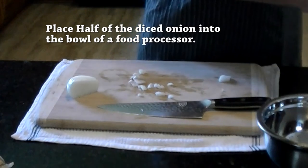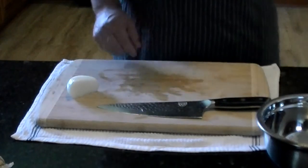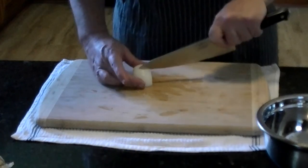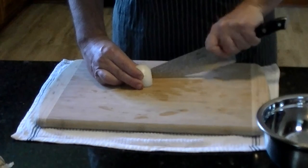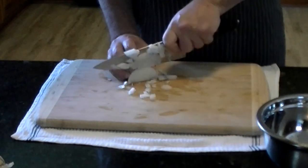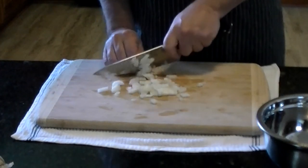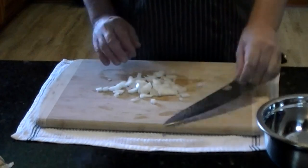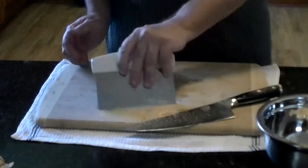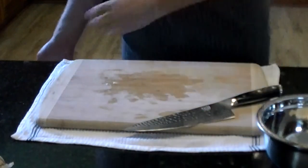I'll place half the onions into the bowl of a food processor I have set off to the side. We're going to be processing up some of the vegetables — half go into that food processor and the other half of the onion go into a stainless bowl. Just making spots and vertical lines, with fingers curled back and out of the way using them as a guide. The other half of this onion will go directly into the soup.